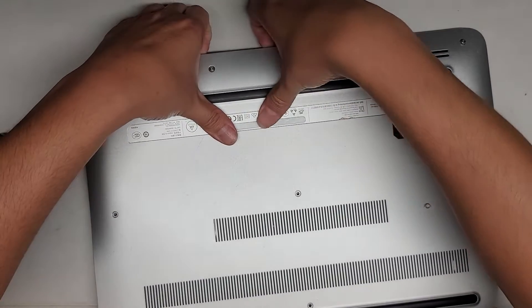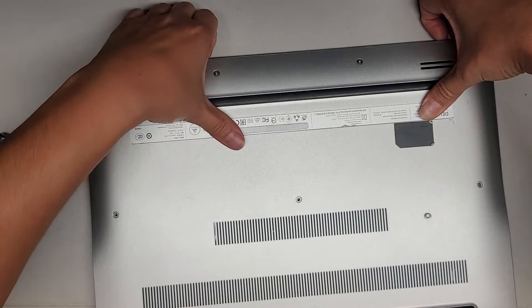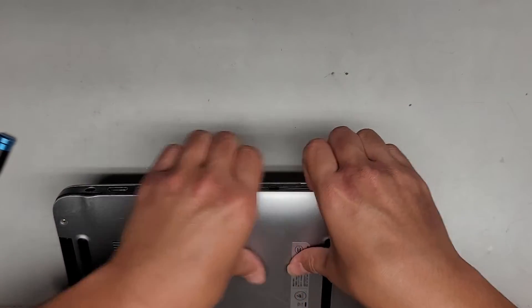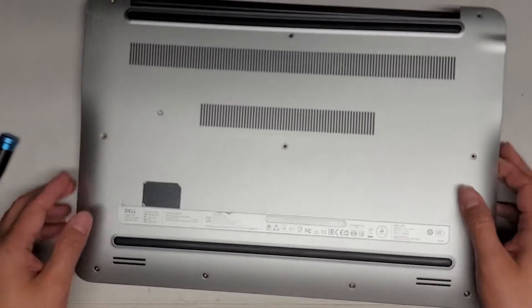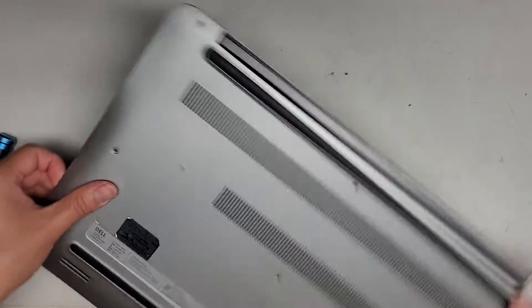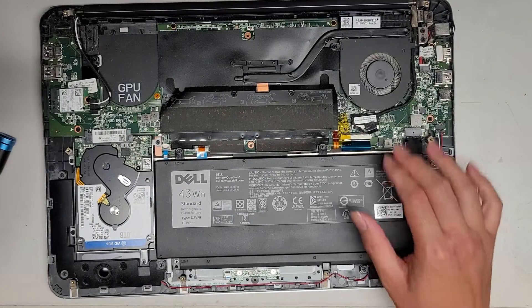Once you undo the screws, you can get in here with a pry tool or your fingernails and then pop this open. I like to pull with my fingers and then push with my thumb here to get the cover to pop open and release from the clips. Then we go around the sides just like that, and it's already out pretty much. We've got the bottom cover off.